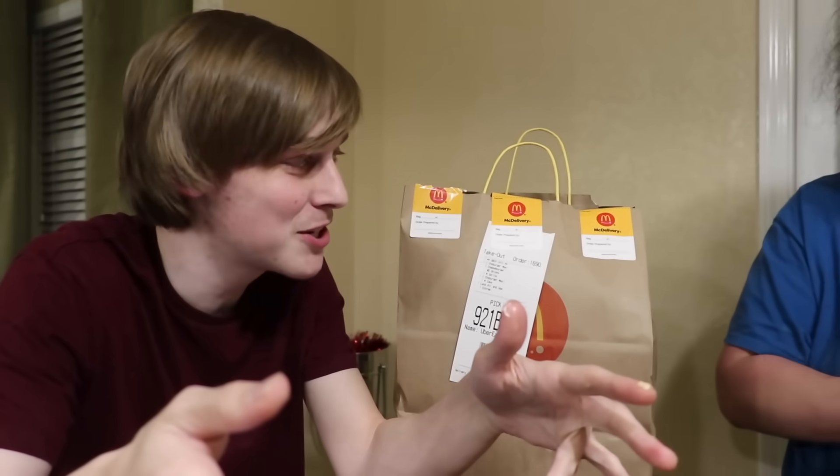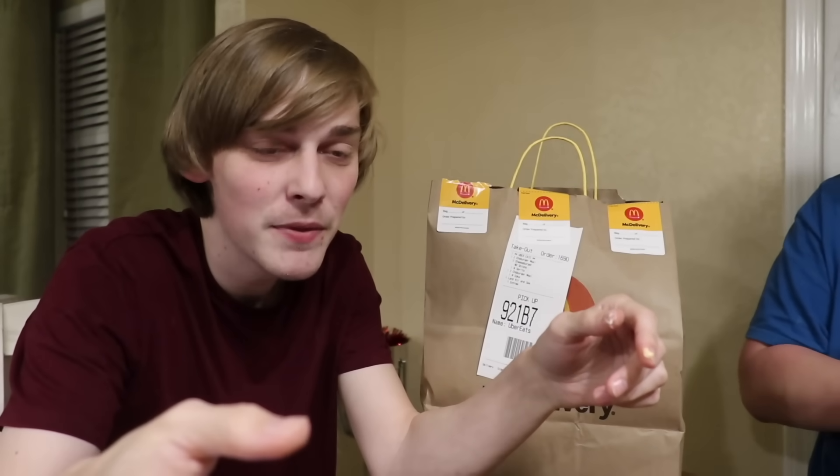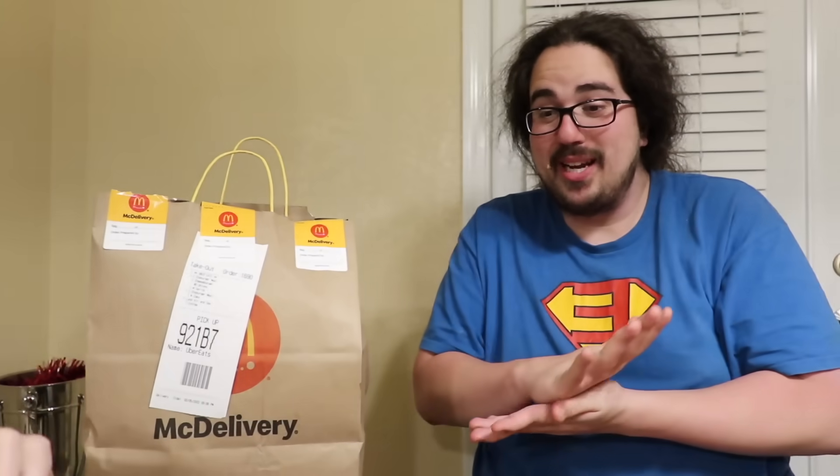They could just get all these things separately and it would taste better because you'd have a different experience. You literally could feed three people - one can eat a Big Mac, one eats a Big Chicken, one eats the fish. But instead one person just eats an oversized Big Mac. I think they got this idea from a dad with two kids - he's like if you guys don't stop being bad I'm gonna eat all your food at once.